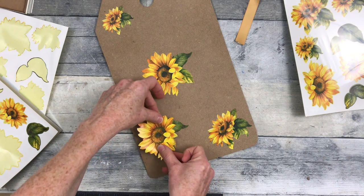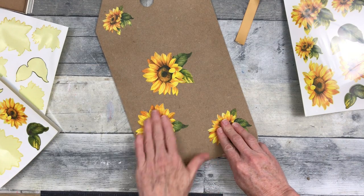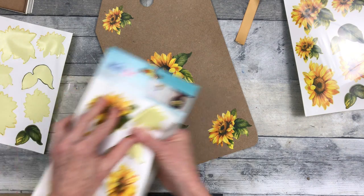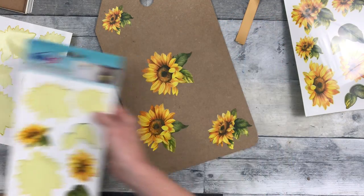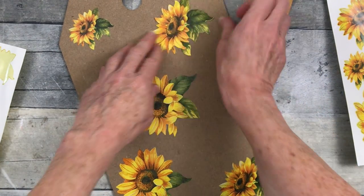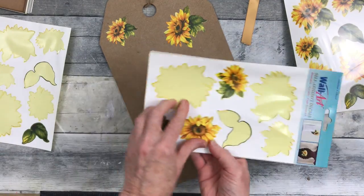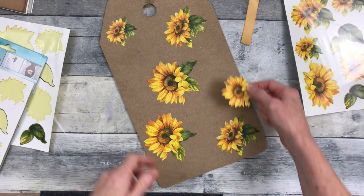I didn't want to paint the background because I actually like the brown on this. So I'm just going to place these stickers around here and there. Some of these stickers come separate from their leaves and some of them are attached, so you'll see me pulling those apart and adding some different sizes in different places. I do have some that are going to overlap on the sides. If you know anything about sunflowers, you know that they like to face the sun, so I'm trying to put them all sort of facing in the same direction, like they're looking for the light.